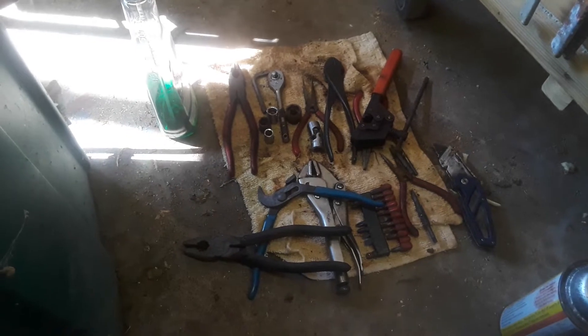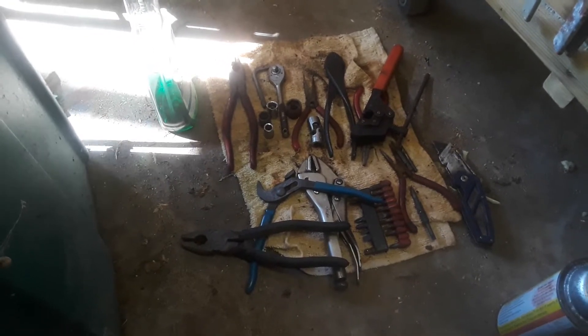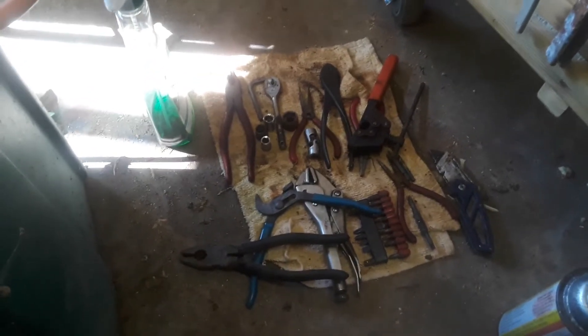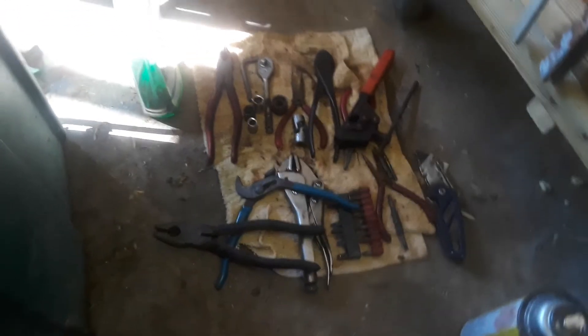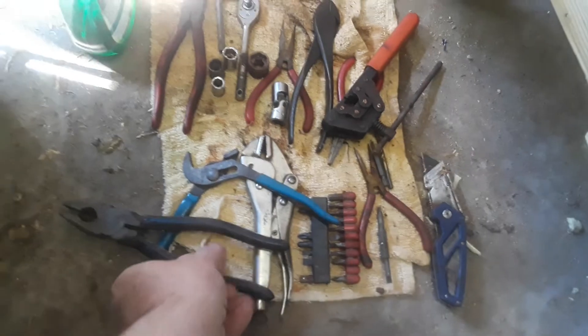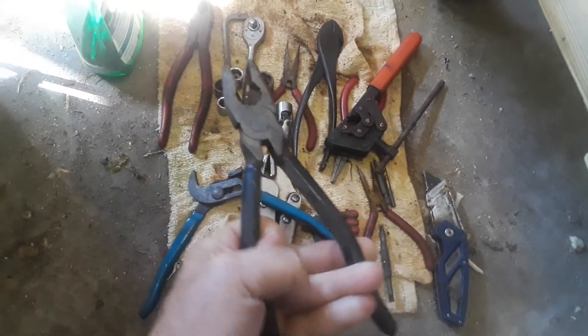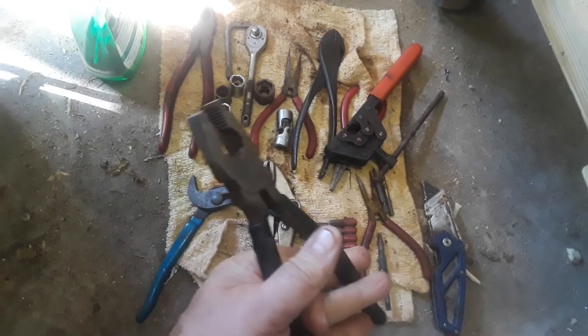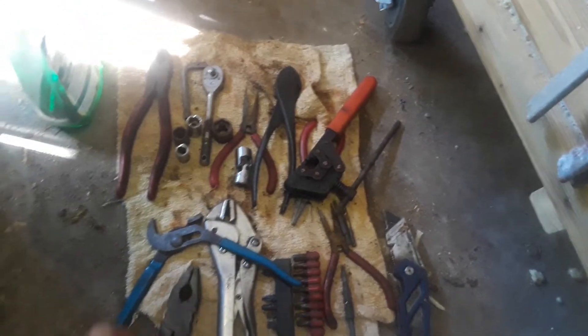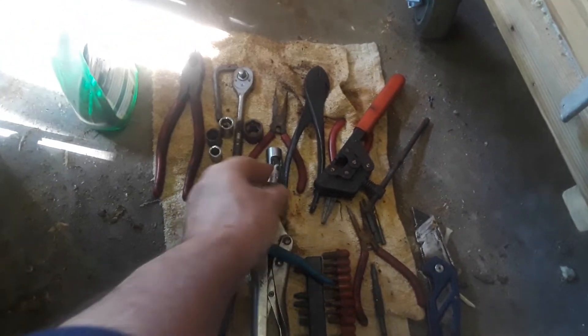Hey everybody, Frugal Farmer here. I have been on a tool restoration rampage. I had all these Noah's boxes — these were froze up and now they're back, they're working good, and there were various amounts of rust on each one.